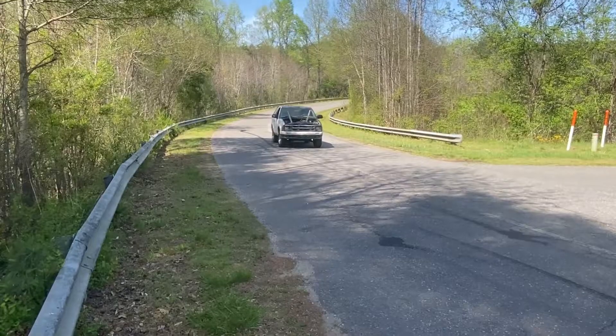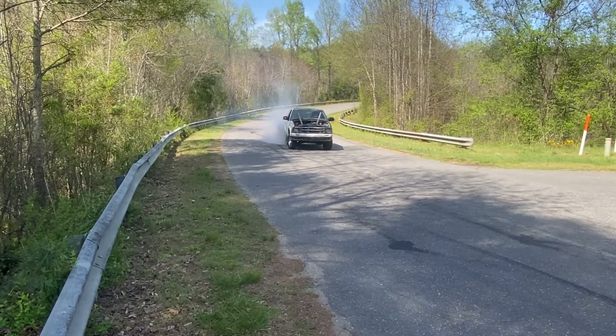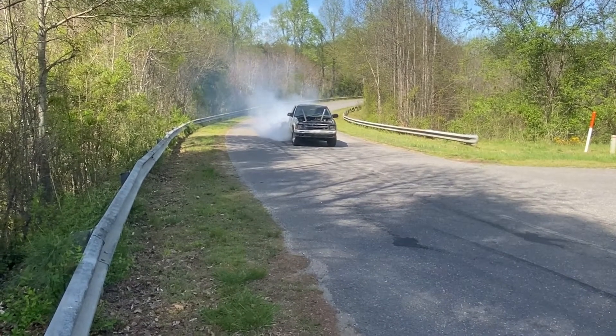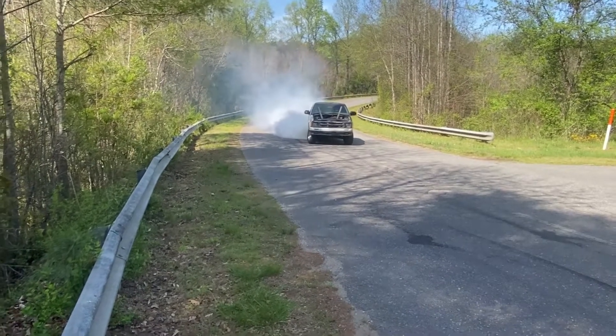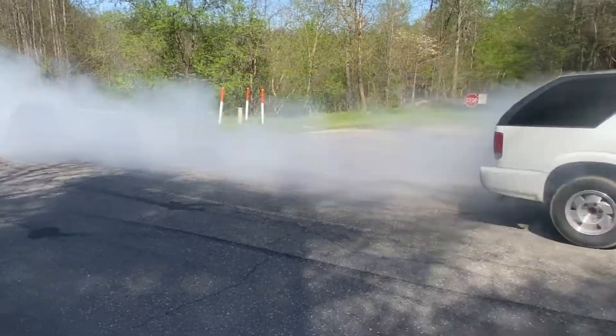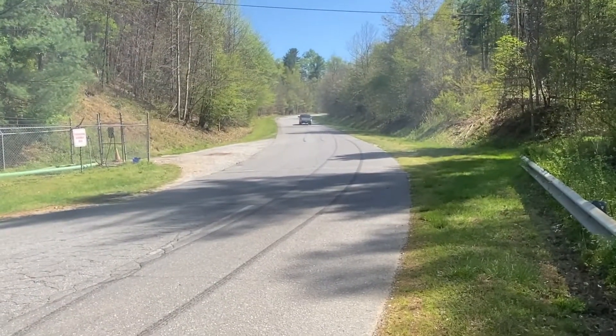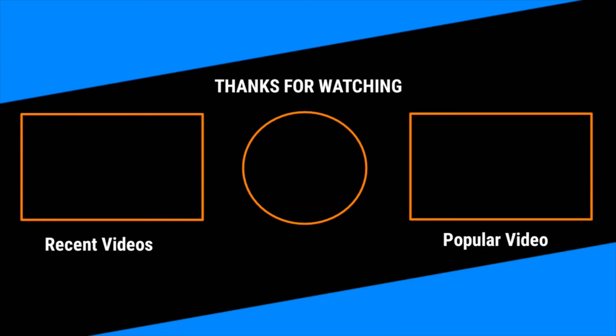I can't wait to go to the track already — I wanna see this thing run. Alright guys, I'm gonna let you go when we get back to my grandfather's house. I'll be back with you guys. She's still misfiring a little bit, but we'll get it.